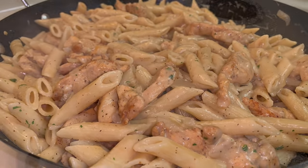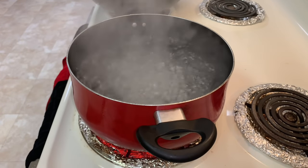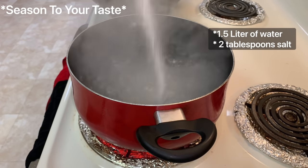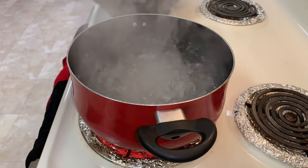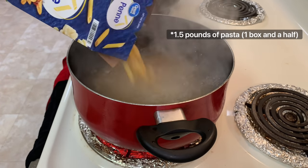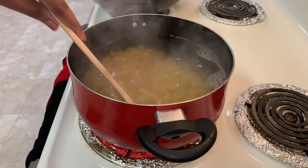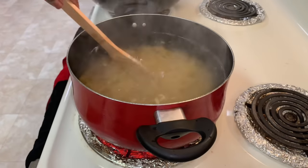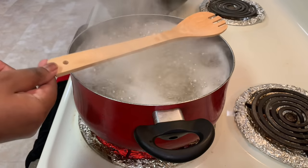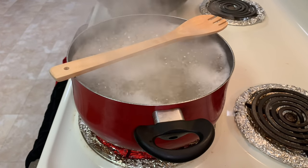Starting with the pasta, I've already brought a pot of water to a boil. Before adding in my pasta, I'm going to season the water with some salt — season to your taste. Then I'm going to add in my pasta, using about a box and a half, which is about a pound and a half. I'll stir it and leave it to cook. Once it's boiling, I put my wooden spoon on top of the pot — this keeps the water from boiling over.